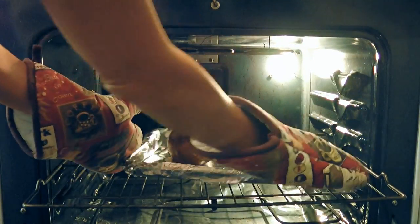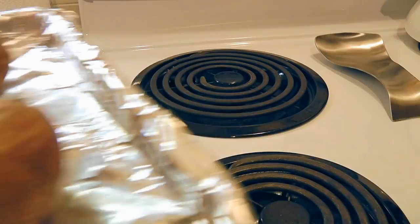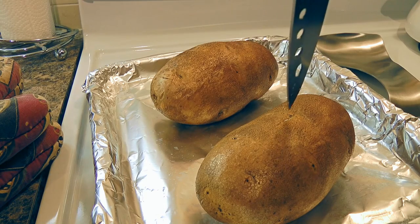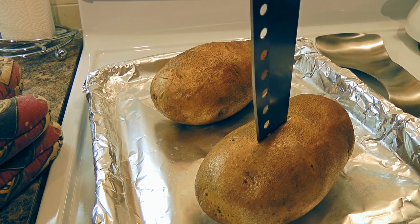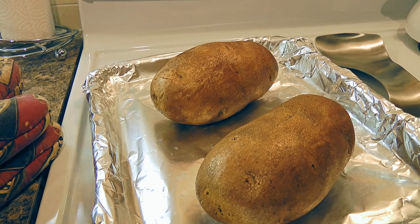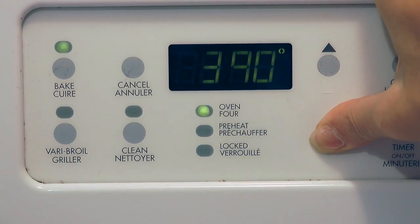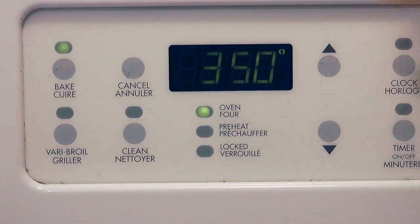We'll remove them from the heat and check if the potatoes are done. To find out, we'll use a knife and insert into the center of the potato. If it goes in easily, they're cooked. We'll let them cool off for a good 10 minutes so we can handle them easier. Meanwhile, we'll reduce the oven temperature to 350 degrees Fahrenheit.